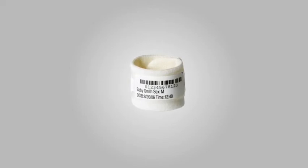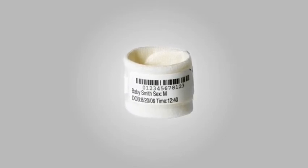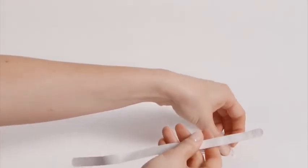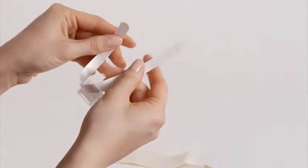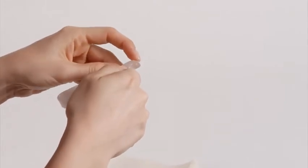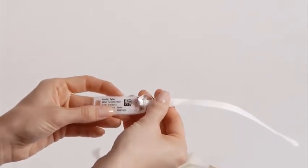Laserband's infant wristbanding solutions also include a second option using our Comfy Cuff, a soft foam cuff that adds another layer of comfort between the baby's sensitive skin and the wristband. To use the Laserband Infant ID tag with the Comfy Cuff and Swaddle Band, insert the end of the swaddle band with the largest slot through the slot on the ID tag. Loop the end of the swaddle band with the smaller slot through the large slot of the swaddle band. Pull down to tighten around the ID tag.